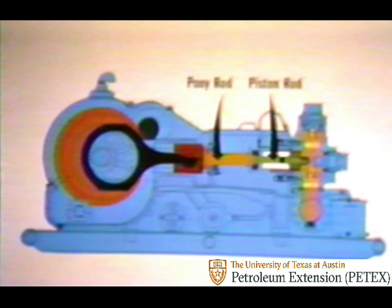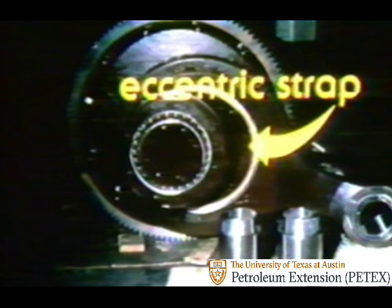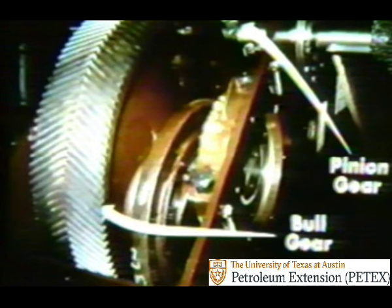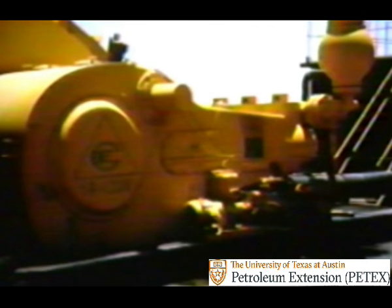If we turn back to the cross section once again, you can see that the piston rods are pushed by the pony rods, which are moved back and forth by the cross heads, the eccentric straps, the bull gear and the pinion gear. All of these, in turn, are powered by chains or belts that are turned by an electric motor or a mechanical compound.